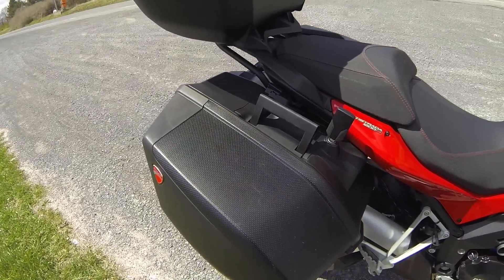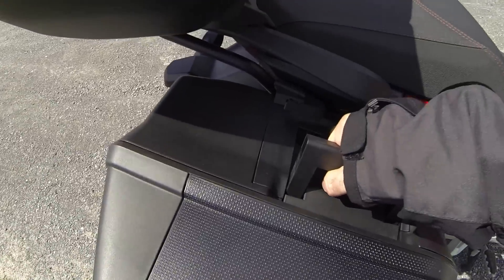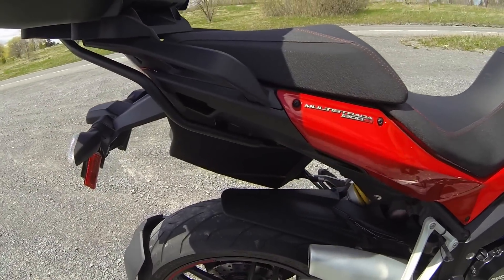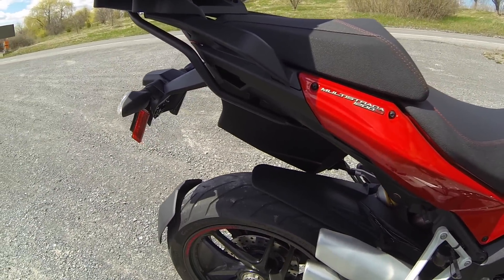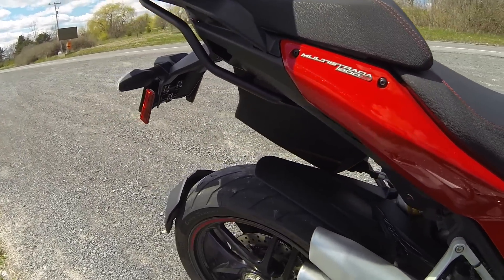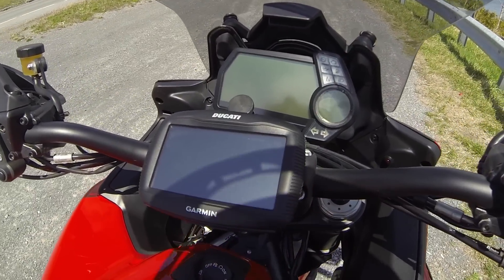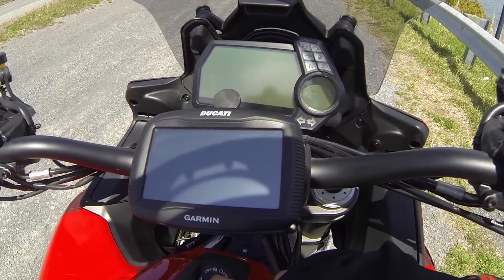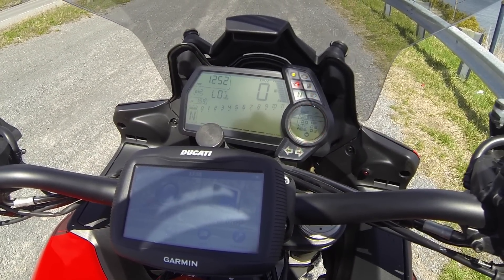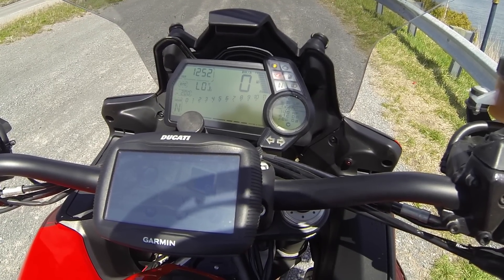The removable panniers have a very generous storage space. I can grab them with one hand and remove the pannier. As you can see, there are absolutely no racks hanging anywhere — the lines are just clean. Unbelievably clean. All the Ducatis come with a keyless ignition, so I just have to have my key in proximity and everything starts up like a charm.